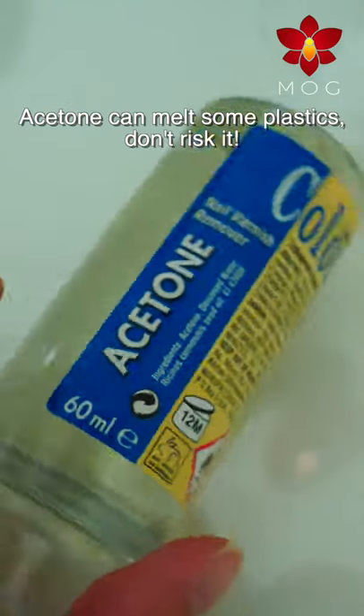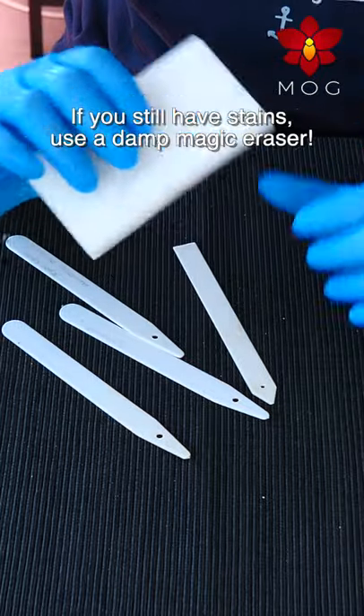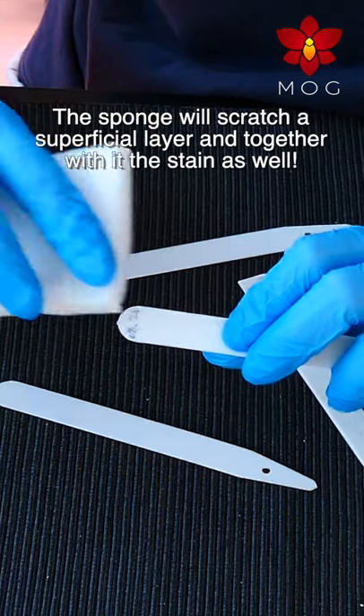Acetone can melt some plastics, so don't risk it. If you still have stains, use a damp magic eraser. The sponge will scratch a superficial layer and together with it, the stain as well.